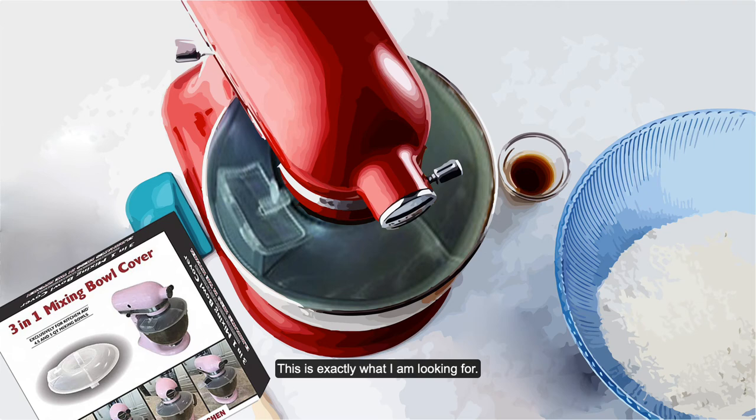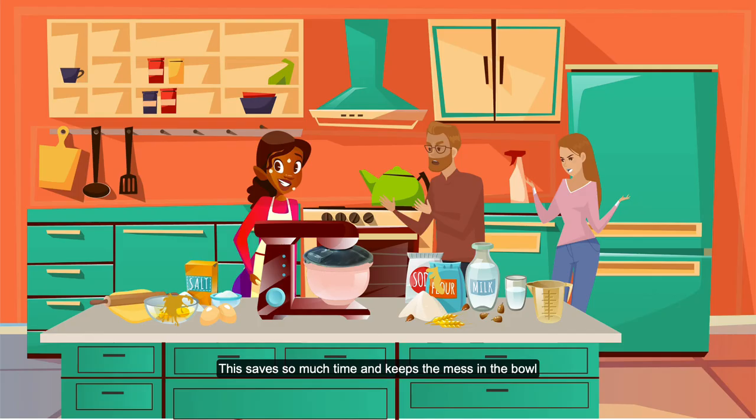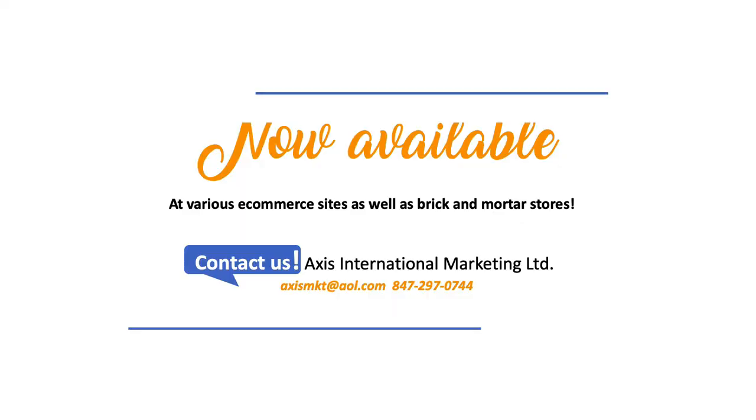Wow, this is exactly what I'm looking for! This saves so much time and keeps the mess in the bowl. I can also add ingredients while mixing and store it with a sealed cover in the refrigerator. Now available.